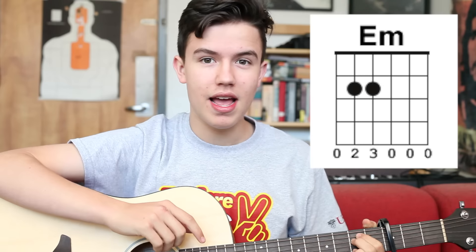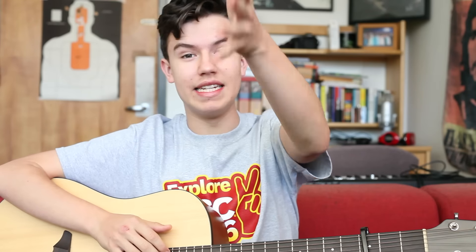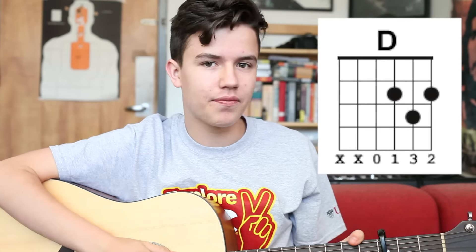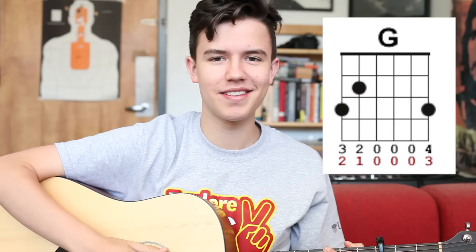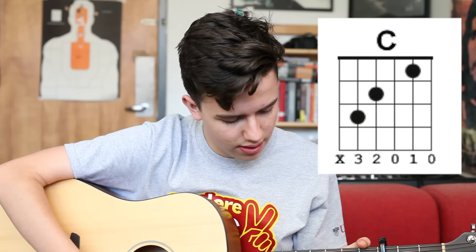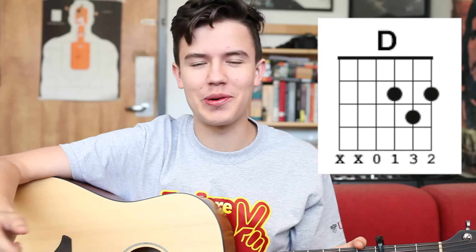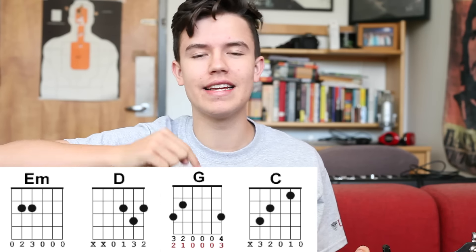Looking at finger formations, first we have our E minor, which looks like this and sounds like this. If you don't know how to read these chord charts, check out my introductory video — link's here, I'll go over all of that. The next chord is D, and the D formation looks like this — that's D major, sounds like this. Then we have our G, looks like this, sounds like this. Then we have our C, looks like this, sounds like this. And then we go back to our D, which we already covered. So: E minor, D, G, C, D.